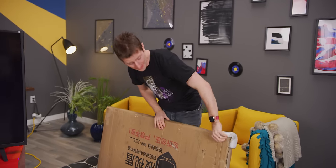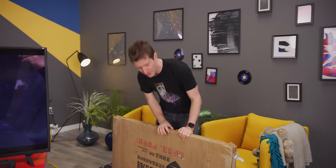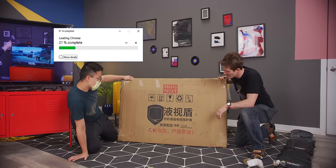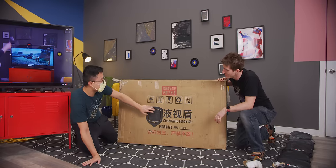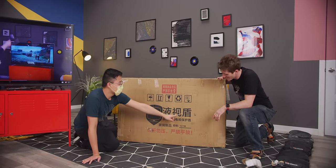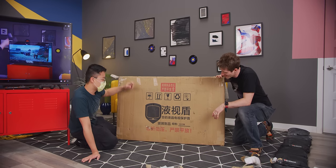Unfortunately our resident expert Chinese translator Andy is in self-isolation right now, so we're gonna have to settle for our second stringer. The translation attempt reads: LED, LCD, LCD shell... protect your shell, protect your TV screen shell.